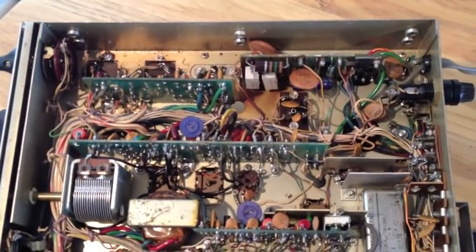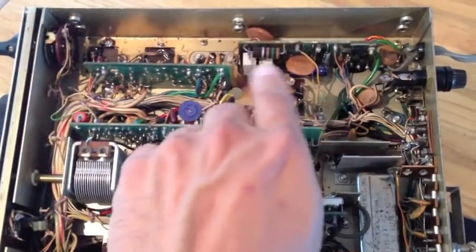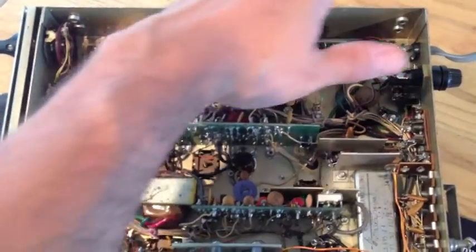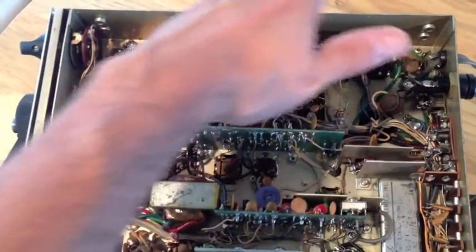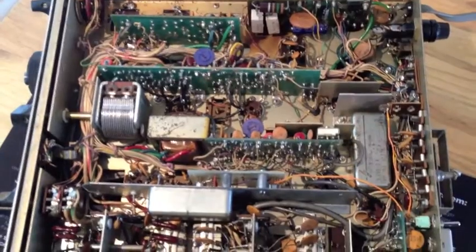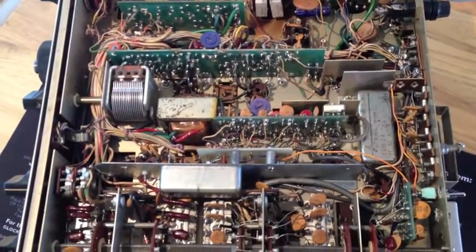Just by shutting it off, you could feel — you can even see the heat marks right here from the power supply board. And this side is really nice and warm — that's just from running it for about maybe 10 to 15 minutes. This thing's running real hot.